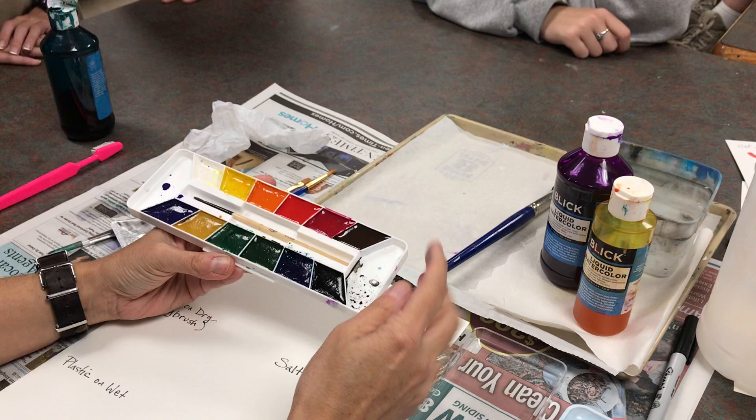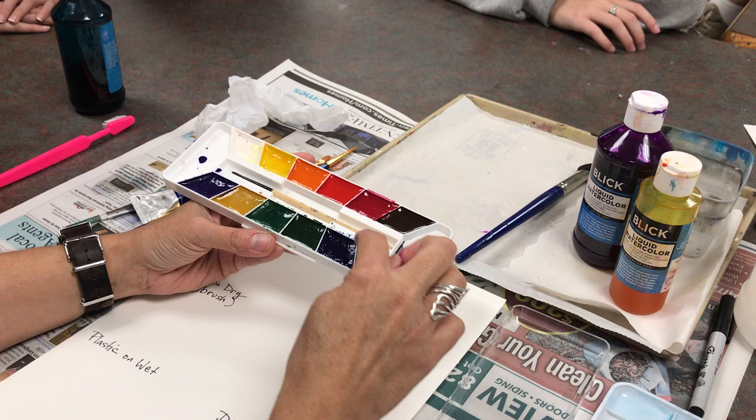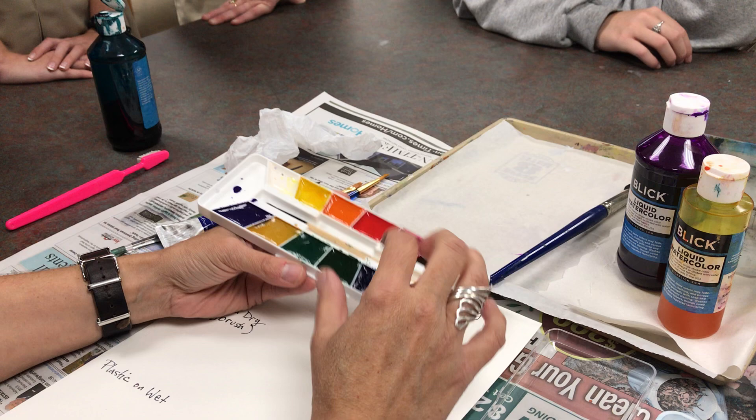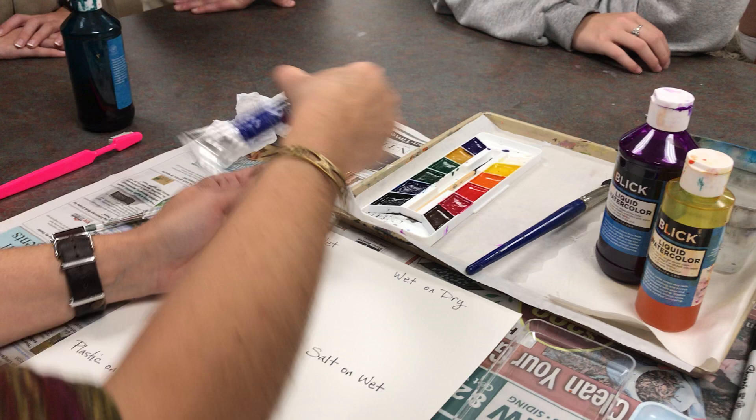Anybody remember what this is called? You're close — these are pan watercolors. Like in elementary school, maybe you had the Crayola kit — those are pan watercolors. But these aren't as cheap as those; the color is a little bit better. It has more pigment and less filler — pigment is the color. These are kind of solid and a little sticky, which is a good sign. It means they'll react to getting wet quicker and you don't have to scrub them to get them going.